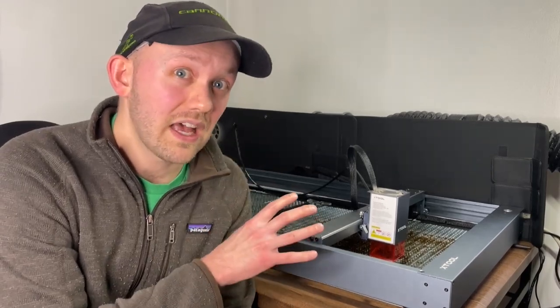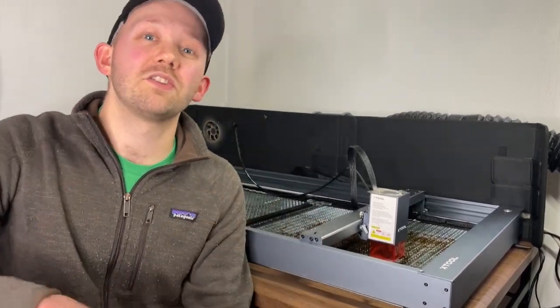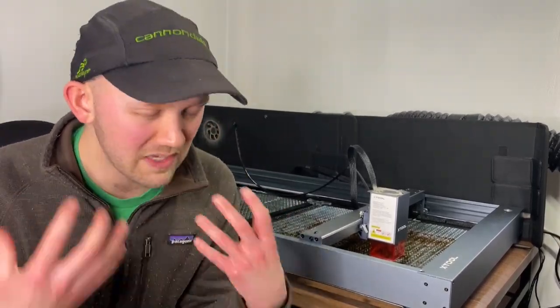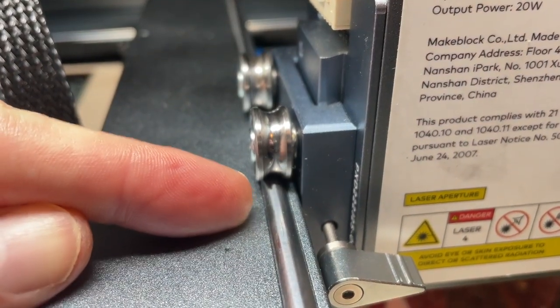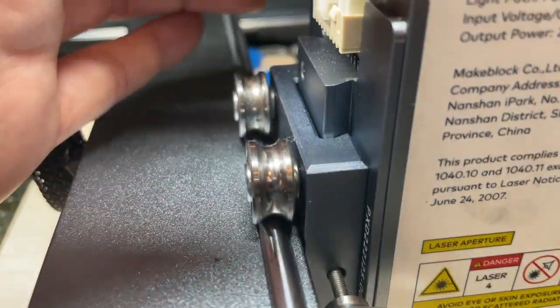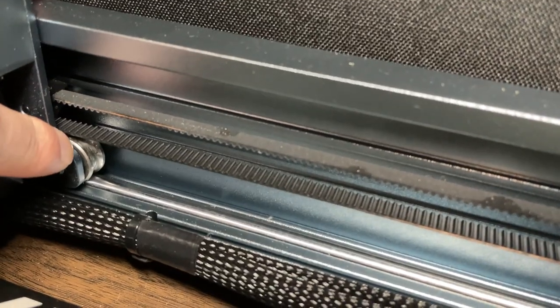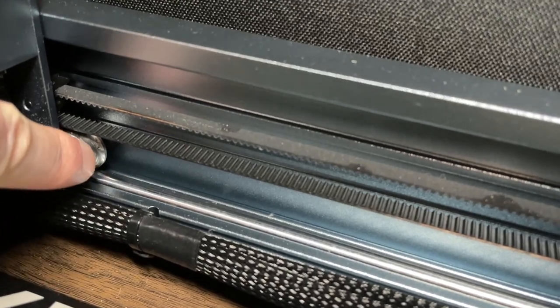Now I want to quickly cover three things I actually really like about this machine, because overall I think it's a solid, well-built diode laser, and personally I'd probably buy the same thing again. First, as other reviewers have noted, the build quality is rock solid. A couple of examples: it has steel rollers and bars as the core components driving the laser head movement. Not all manufacturers use steel — some use aluminum and others even use rubber — so I'd expect steel to last longer and run smoother.